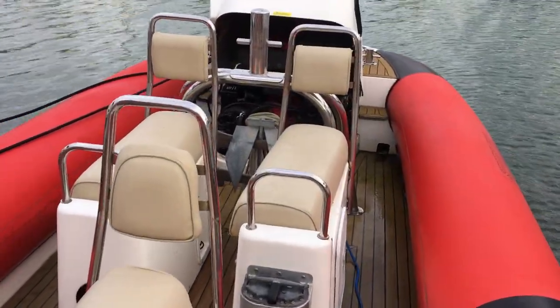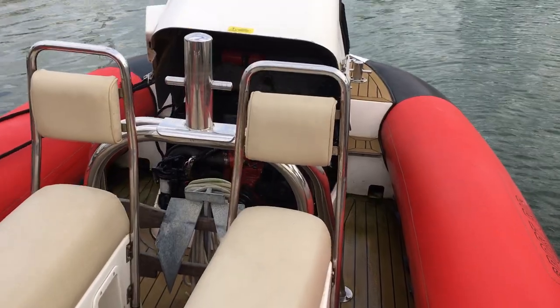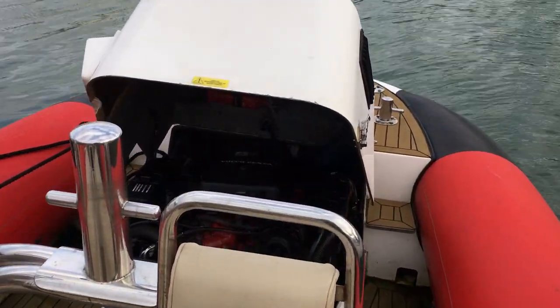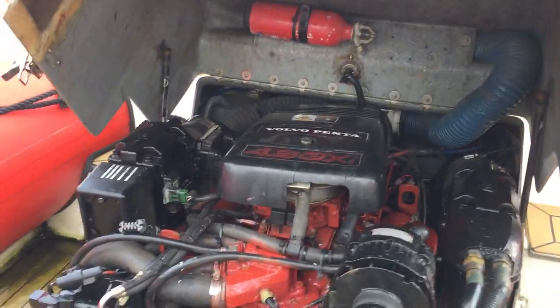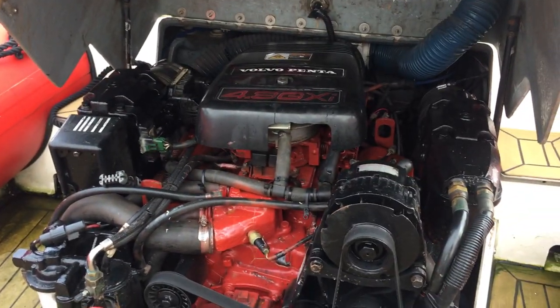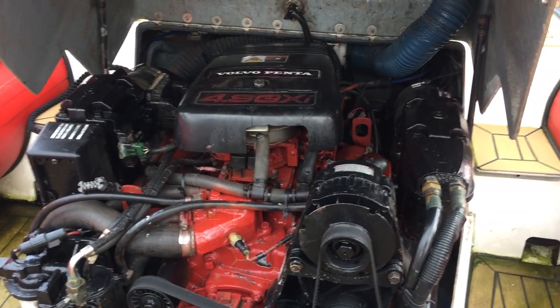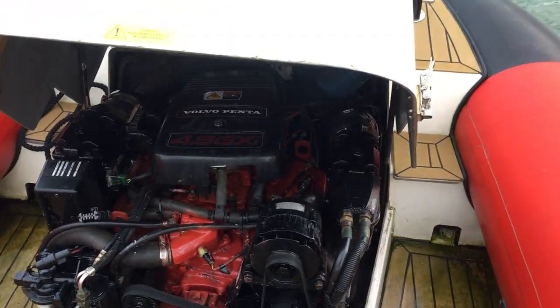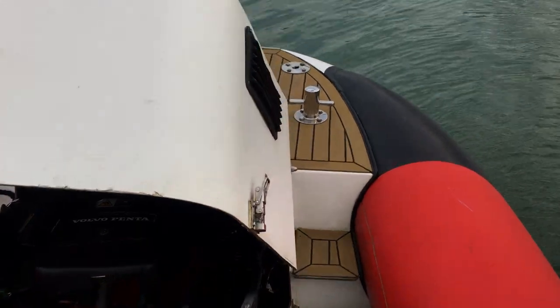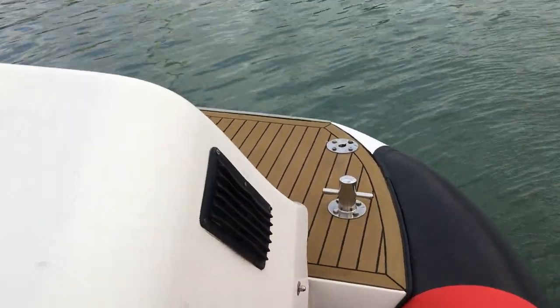The boat's been well looked after and well set up. Guy Rose is actually one of the lifeboat helms here at South Sea. The Volvo Penta 4.3 GXI has been regularly maintained professionally by the local engineers.